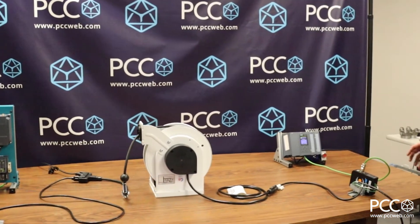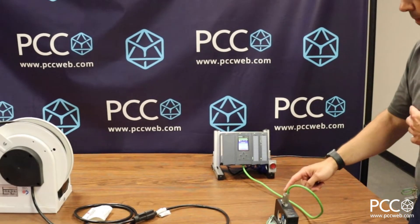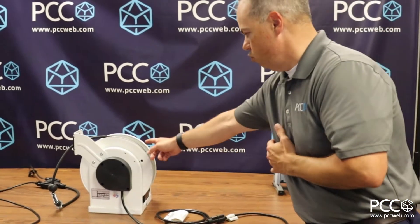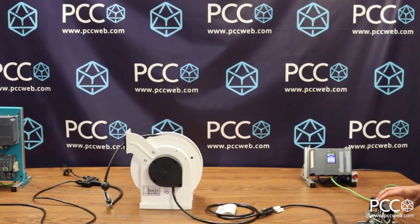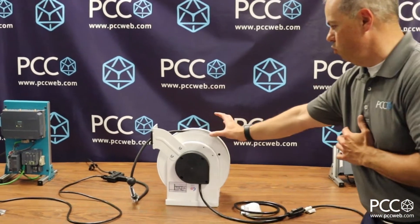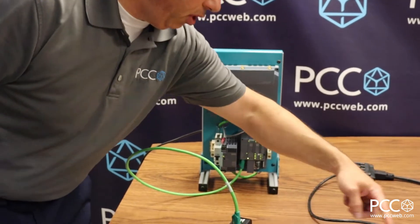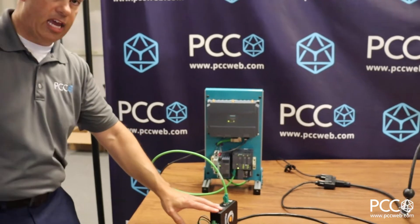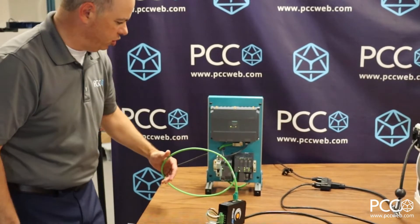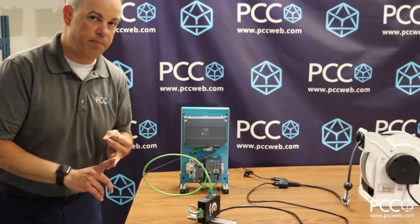What these Nexus BB units do — you can see one here on one end — is I've got the Ethernet cable plugged in from the PLC to the Nexus BB unit. This one is powered with AC voltage, so I've got AC voltage wired into it, and that same voltage is connected through the slip ring on this cable reel. Think of it as just typical 120-volt power going through a cord reel through a slip ring. We connect up that power on the other end to what I'll call the slave side, or remote end, of the Nexus BB unit, which is then Ethernet-connected back to my distributed IO.